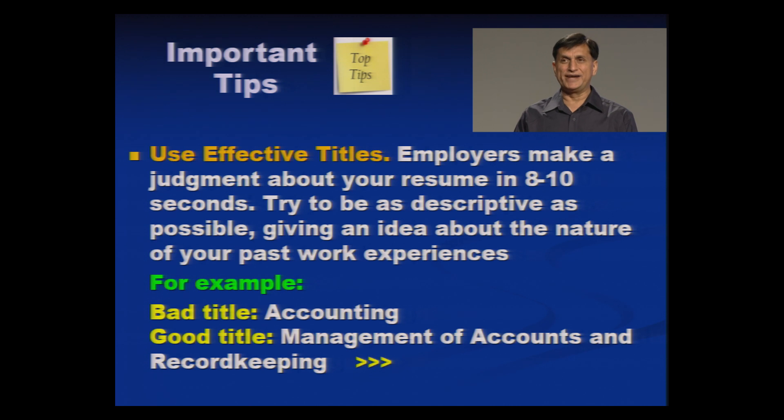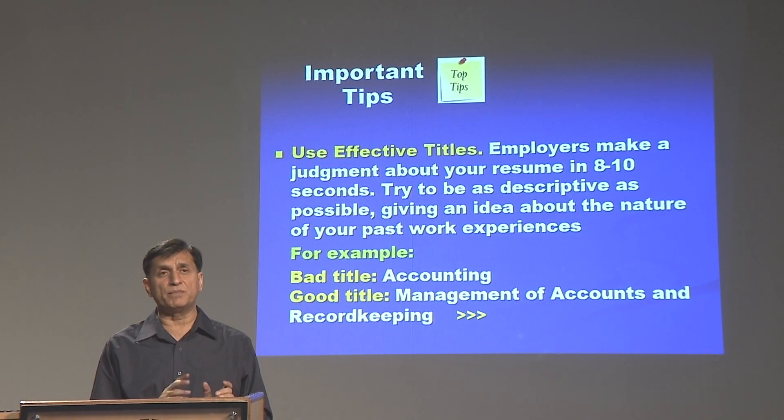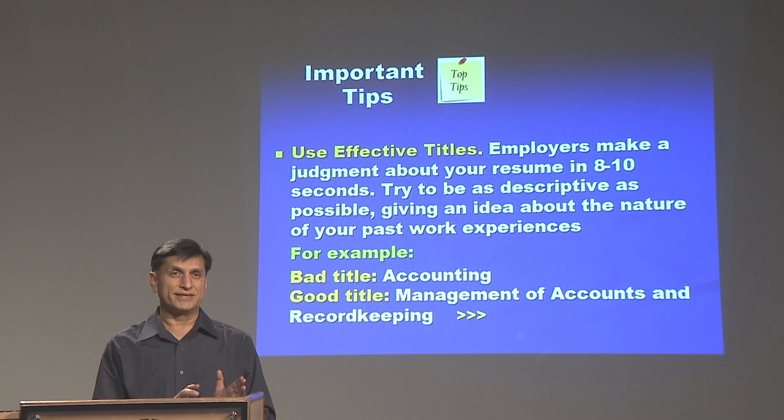Use effective titles. For example, a bad title can be 'Accounting' — simply saying 'I have a skill to do accounting.' A good title for the same thing can be written as 'Management of accounts and record keeping.' There is a clear difference between the two. Be very careful, and try to take help from somebody who is really very good in placements or language skills. Get your resume vetted through them and keep on editing it.